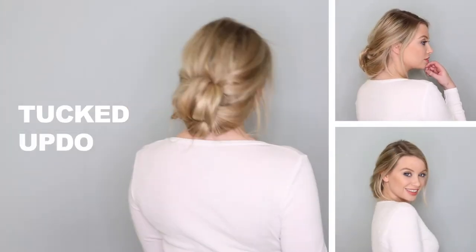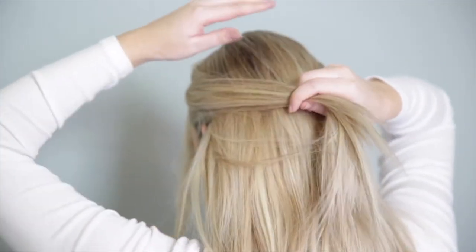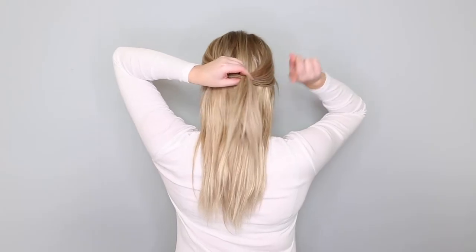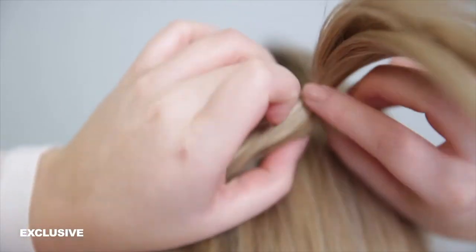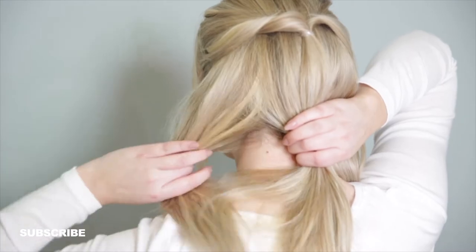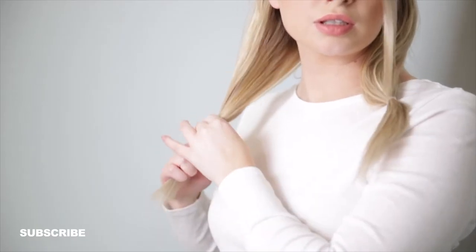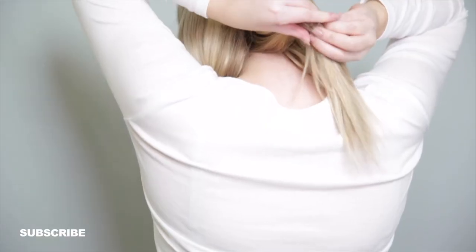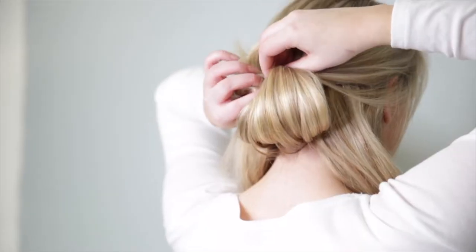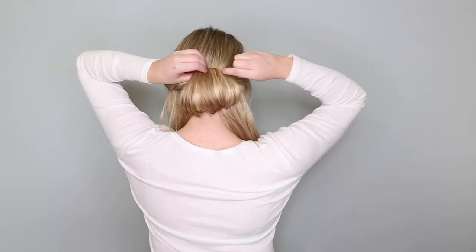Now for the tucked updo. Take a section of hair from either side of your face, bring them back towards the back of your head to meet in the middle, and tie these with an elastic. Create a topsy tail by flipping the hair up and through the gap in the middle. Then separate your hair into three sections and tie elastics at the end of each section. If you have layers, make sure those layers are incorporated into the hair tie. Now take the middle section, bring it up and through the topsy tail you've created, and pin in place.